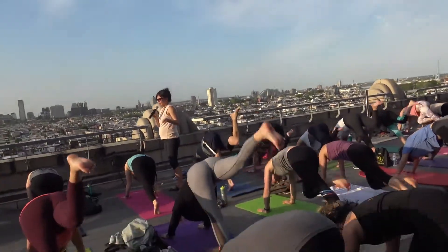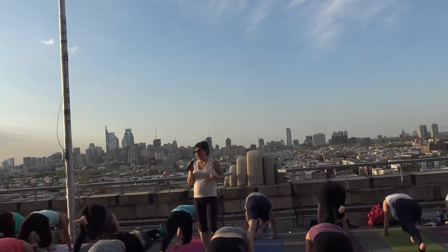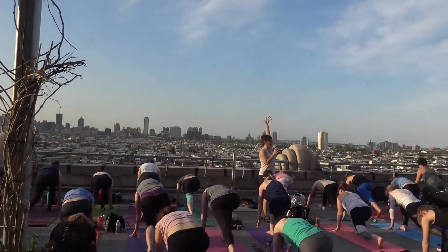Inhale, right leg reaches back and up. Totally cool to have a little bend in your left knee — I prefer it. Exhale again, knee carves through the midline of the body. That thing we did with the arms — do it here. So bend the elbows, pull the hands apart and back.